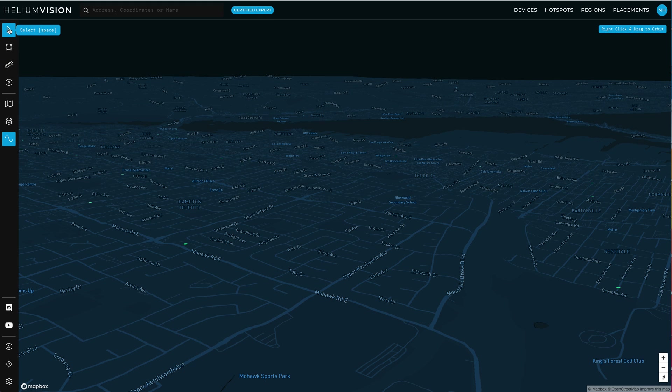So that's how to use line of sight on Helium Vision. You can use it on many other tools, but it's a great way to check whether or not your antenna should be able to see another antenna.